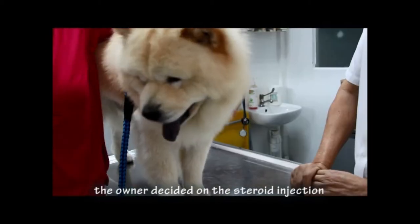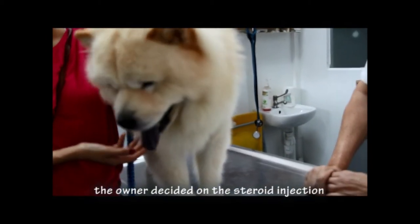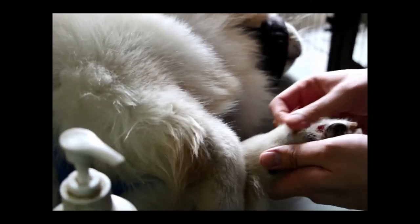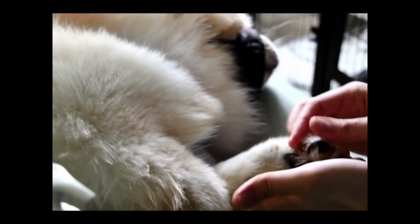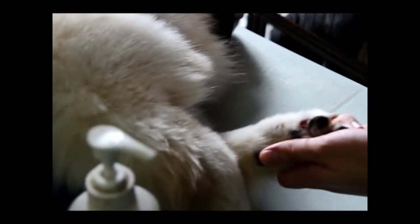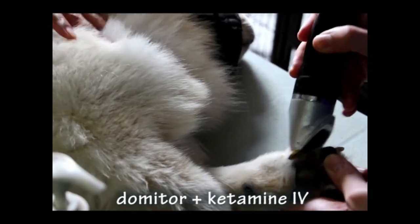The decision is left to the owner. The owner preferred to first try the conservative approach — testing with steroids and antibiotics rather than going straight to surgery. The dog was given oral antibiotics and an anti-inflammatory injection to reduce inflammation and eliminate bacteria. Before the injection, the dog was sedated and her paw was shaved. She was sedated with dormitor and ketamine IV.